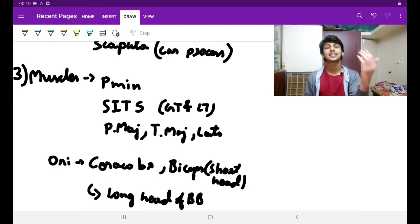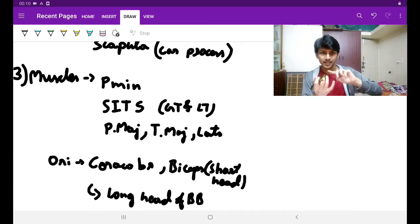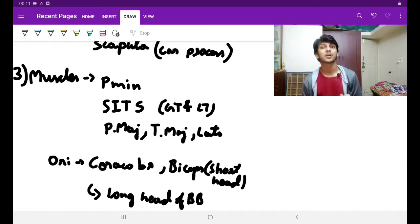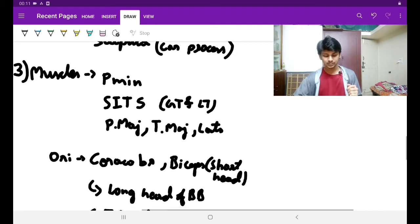Then the SITS muscles. The SITS muscles are supraspinatus, infraspinatus, teres minor, and subscapularis. The SITS muscles are inserted into the greater tubercle of humerus, and the subscapularis muscle into the lesser tubercle of humerus. The tubercles of humerus are in the upper end of humerus. The upper end of humerus is under the cover of deltoid, so those muscles are under the cover of deltoid.